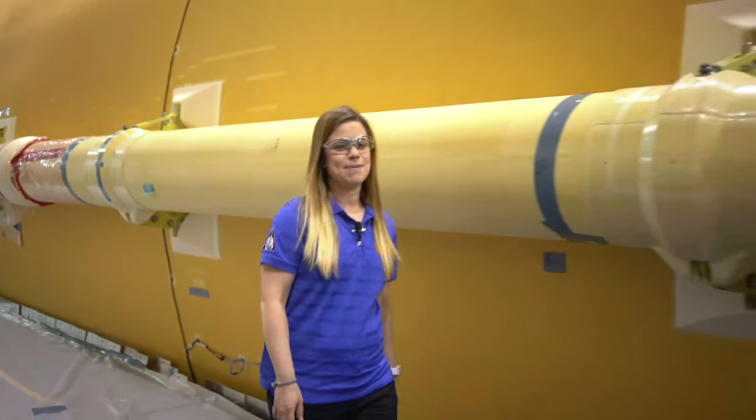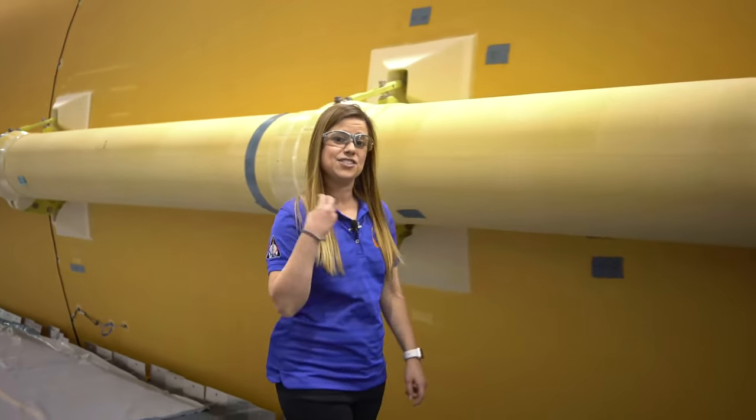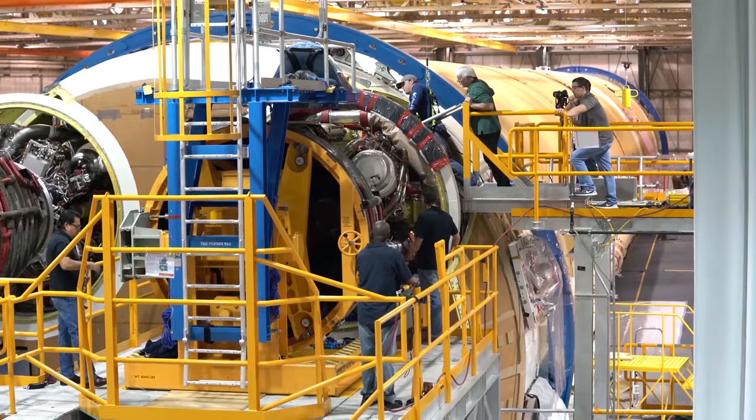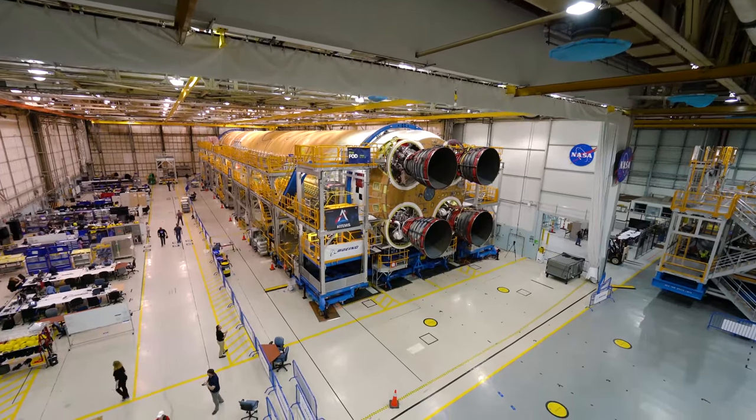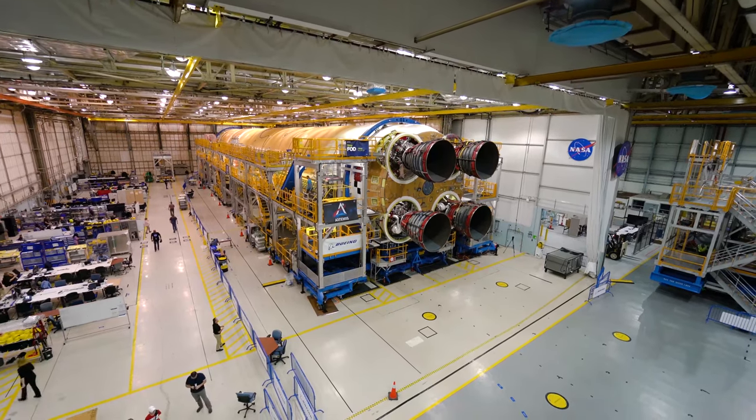The Core Stage is the spine of the SLS rocket. Its two huge propellant tanks and four RS-25 engines provide over 2 million pounds of thrust to launch NASA's Artemis missions to the moon.